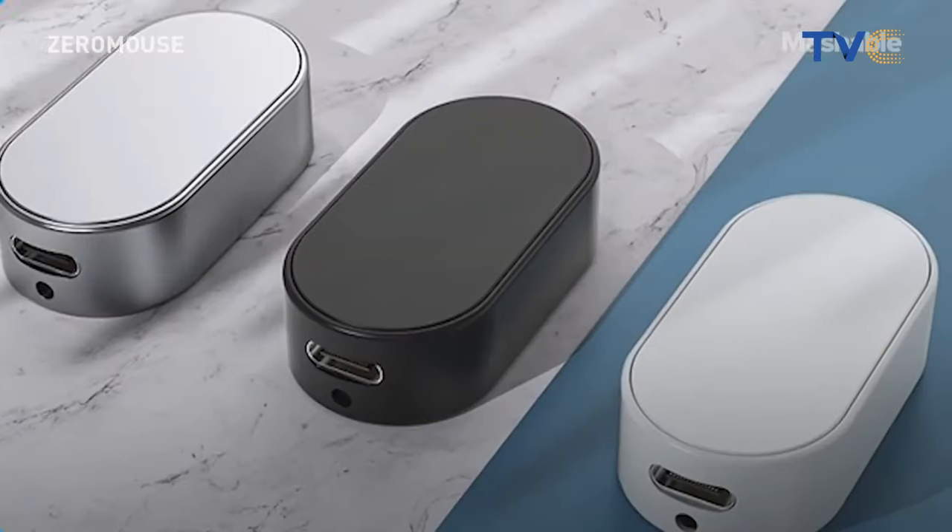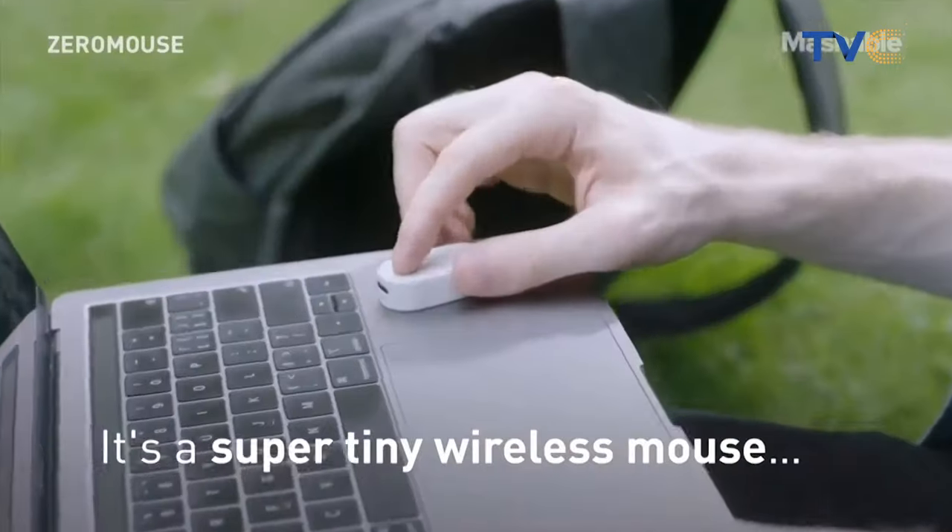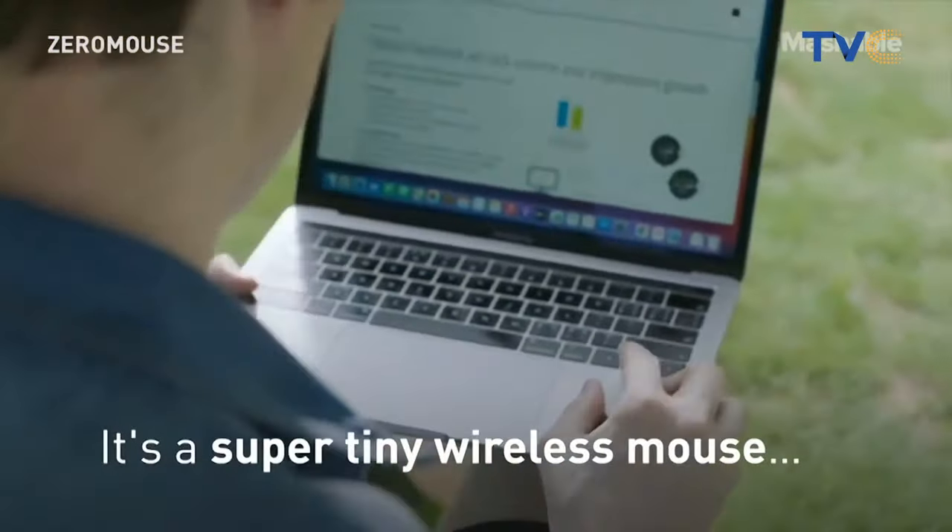Zero Mouse is a very tiny mouse that its creators call the world's smallest mouse. It's just the size of two quarters — that's like 50 cobwebs, if you remember what they are. It is also a one-finger design that gives its full functionality despite its small size.